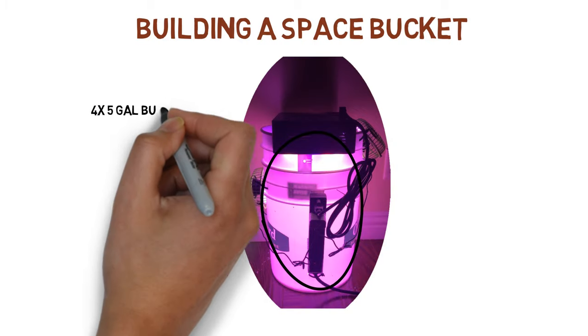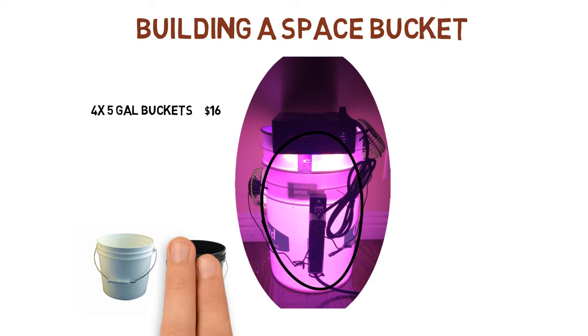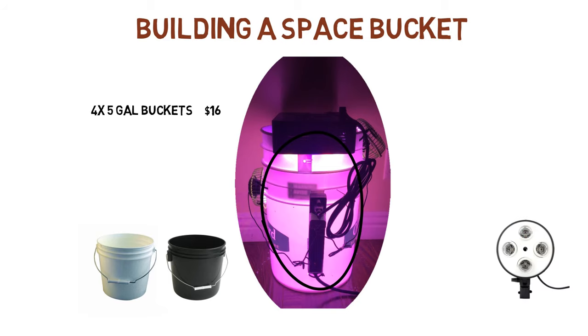I started with four five-gallon buckets. There are two ways to do this: you buy white buckets and then figure out a way to prevent light from getting in, or buy black buckets and line the interior with reflective materials. I went with the white bucket route because it's easier to block light going in than to line the interior with mylar or paint the interior white.